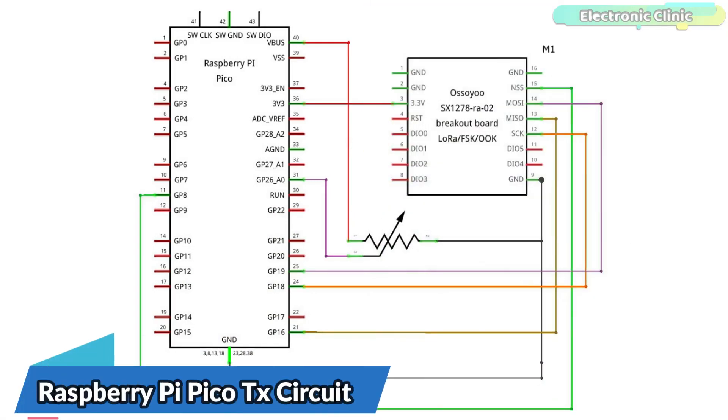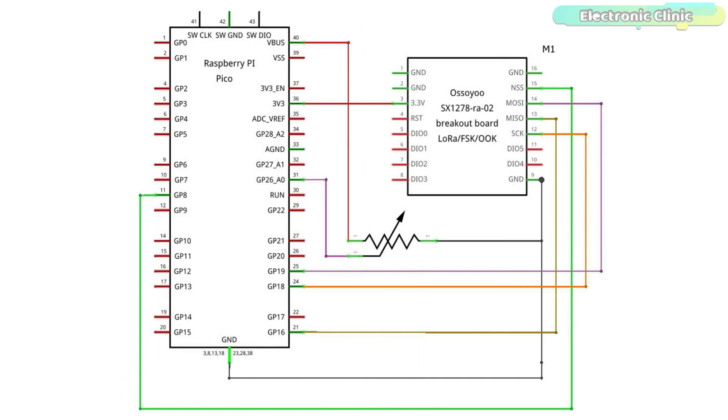The 3.3V and ground pins of the LoRa SX1278 are connected with the Raspberry Pi Pico's 3.3V and ground pins. The NSS, MISO, SCK, and MOSI pins of the LoRa SX1278 transceiver module are connected with Raspberry Pi Pico GPIO pins 8, 16, 18, and 19 respectively. The potentiometer is connected with GP26 A0, which is an analog pin.